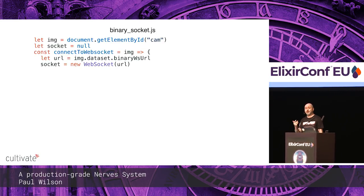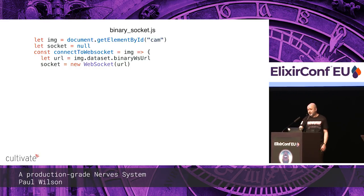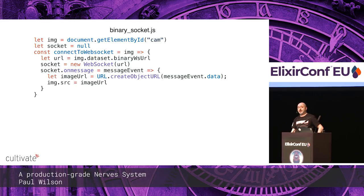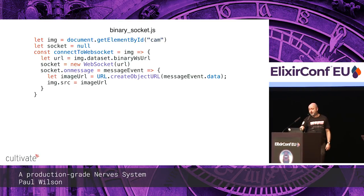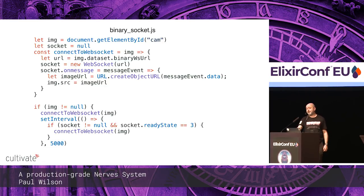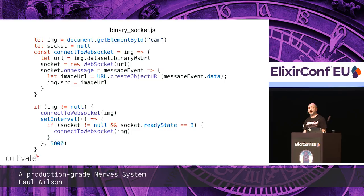Just to show how easy the JavaScript side is: grab the WebSocket URL from the DOM, call `new WebSocket(url)` and you've got a WebSocket. On message, take the data, create an object URL, replace the image source — and that's it, you're streaming. There's also a check every five seconds to make sure the connection is up and reconnect if not.